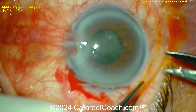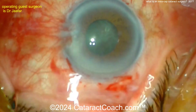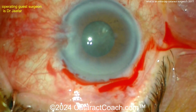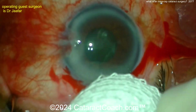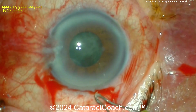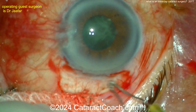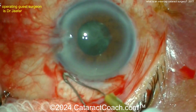So what does the word mean? Intracap means you're removing the entire cataract along with the lens capsule. In the old days of cataract surgery, believe it or not, a huge incision was made in the eye — usually about six clock hours — using a blade that you would think is barbaric: a Von Graefe blade.